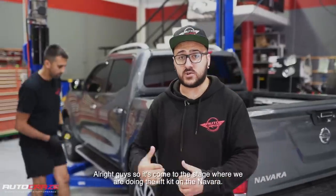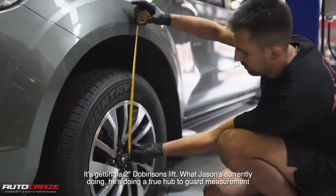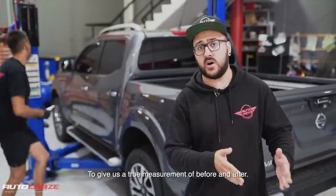Alright guys, so it's come to the stage where we're doing the lift kit on the Navara. It's getting a two inch Dobinsons lift. What Jason is currently doing is doing a true hub to guard measurement on the vehicle to give us a true measurement of before and after.